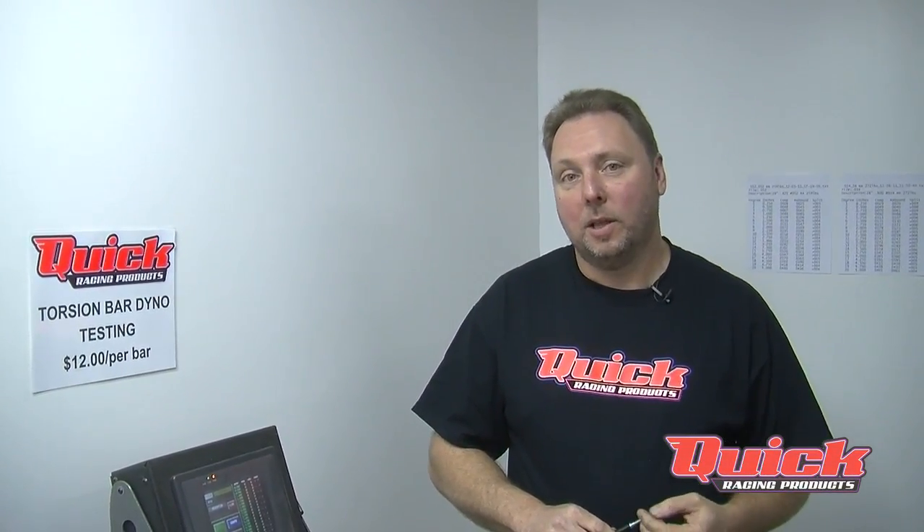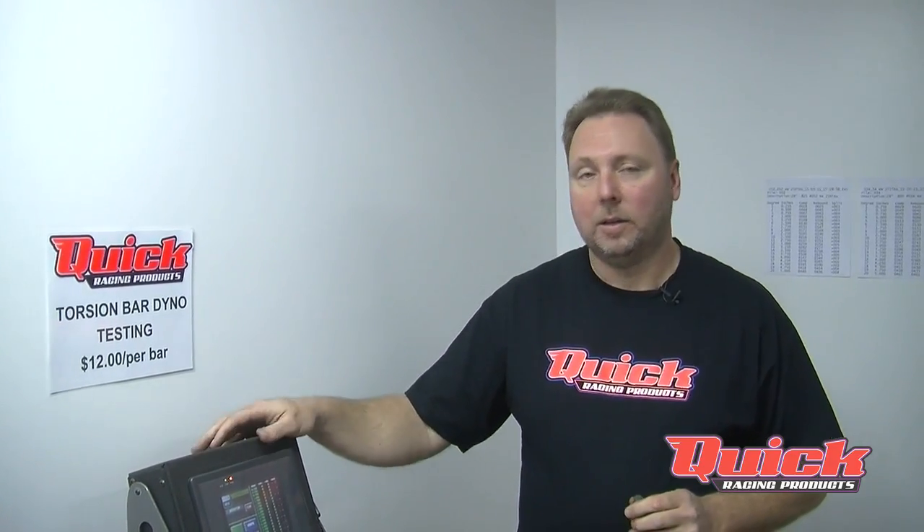Hi, I'm Jeff Davis at Quick Racing Products located in Southern Illinois in a little town called Pittsburgh. Today I'd like to show you our torsion bar dyno and the methodology we use when testing torsion bars.